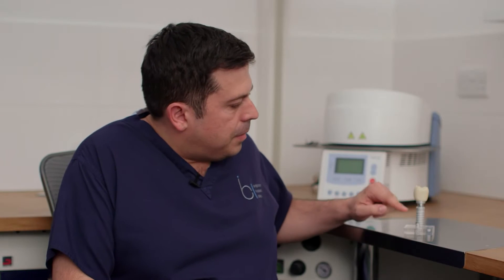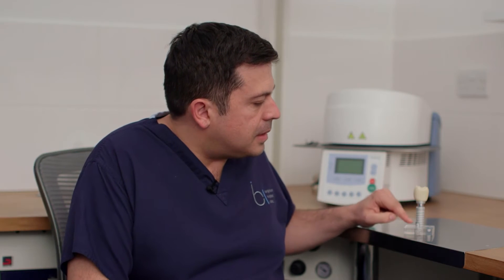This model that we have over here is of a typical implant. Essentially there are two main parts that make up an implant. This part at the bottom, which is what the dentist will refer to as the implant, it looks like a screw. It's made out of titanium and this part is placed into the jaw bone, and it needs about three to four months for it to integrate fully with the bone tissue.